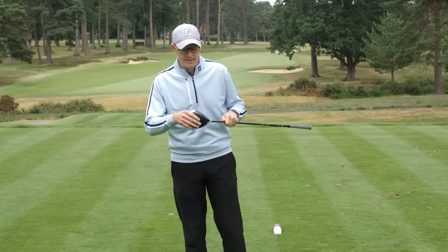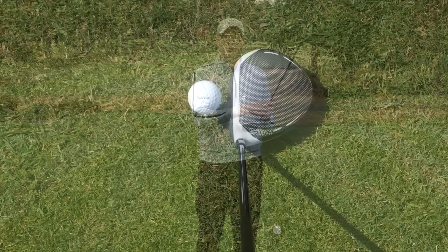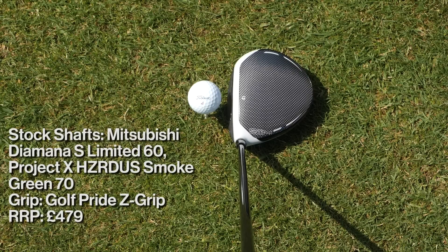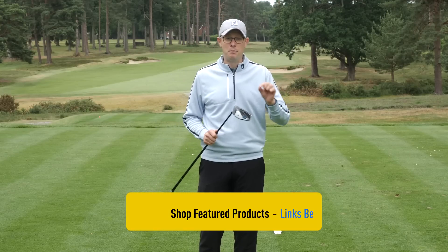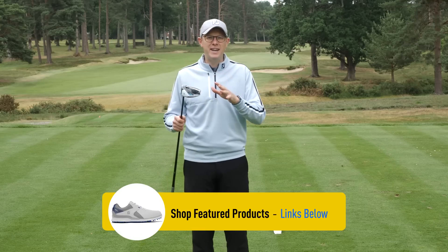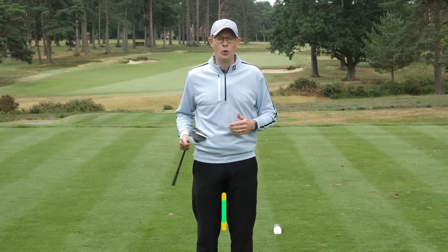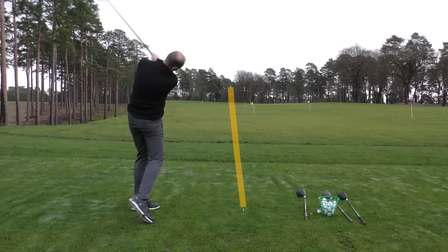In terms of the standard TaylorMade SIM, it has a mid-sized face and is the lowest launching of the three drivers in the range. It's still a 460cc head, so it's still a generous head to look down on behind the ball and is very confidence inspiring. This has a broad appeal among golfers, but of the three drivers this one is certainly aimed at the faster swingers and better ball strikers. We'd give this a handicap category of around 15 and below, depending on your launch conditions and the strengths and weaknesses of your game.